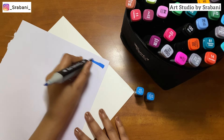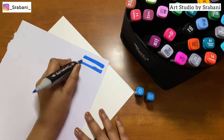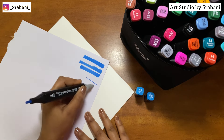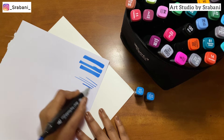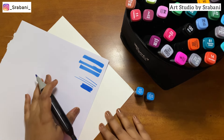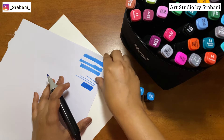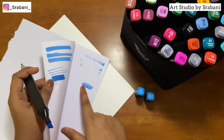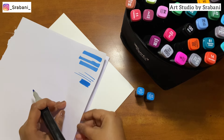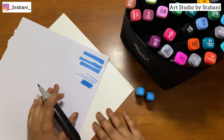I have two types of papers here. The first one is really thin, which I usually use for practicing pencil sketches. As I'm swatching the colors, you can see these are really vibrant — the color payoff is great — but it will bleed and transfer to your next sheets. So if your paper is not thick enough, your color is going to bleed.